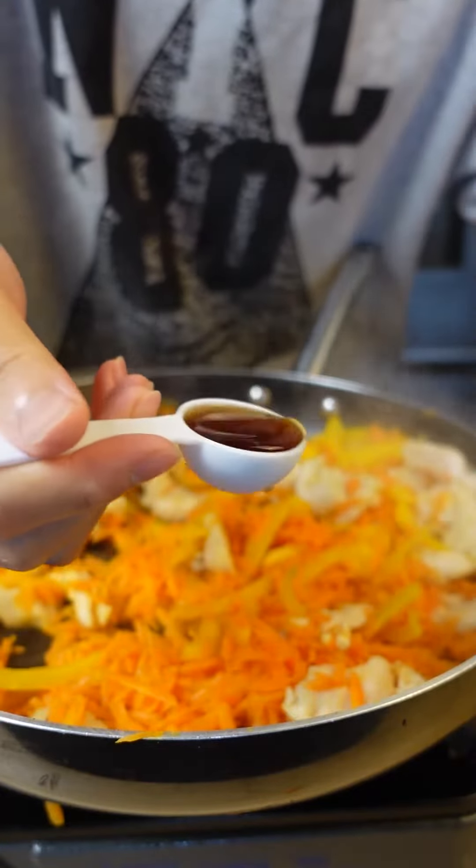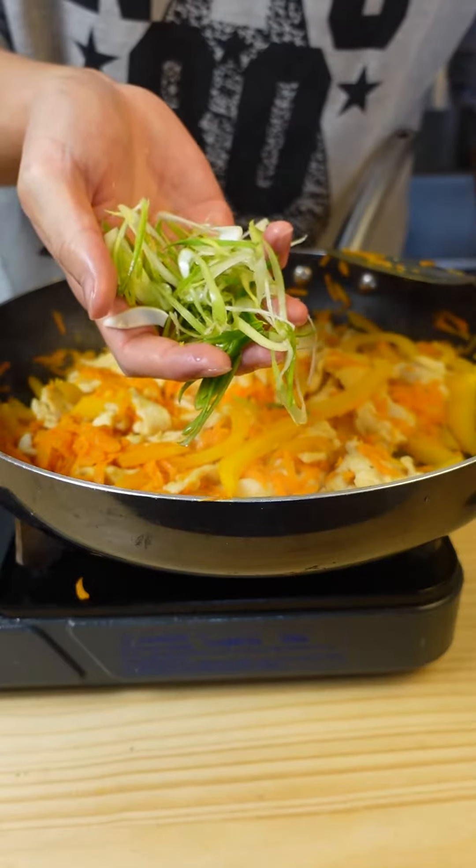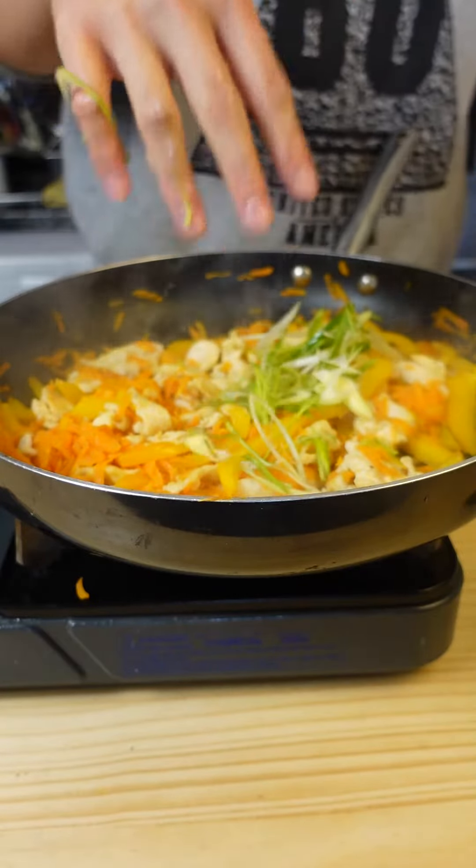Add in two tablespoons of fish sauce — feel free to replace with either soy sauce or oyster sauce. A bit of black pepper, throw in a handful of leeks or spring onions. And that's your filling.